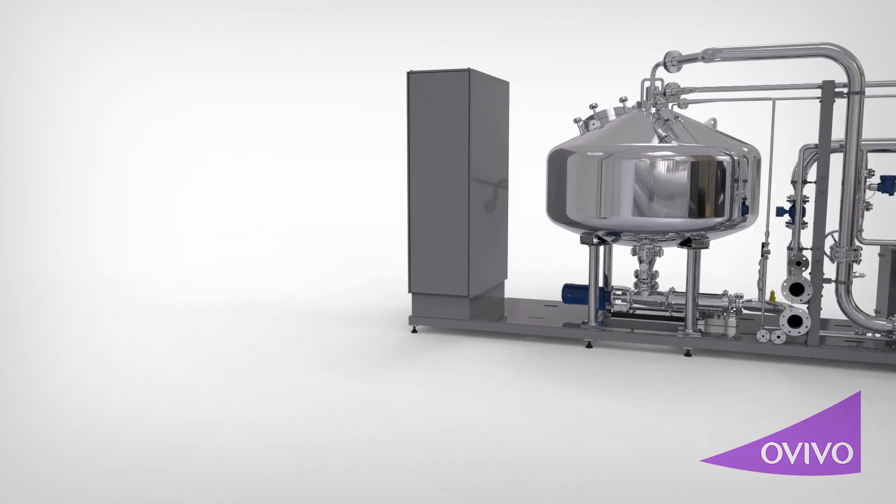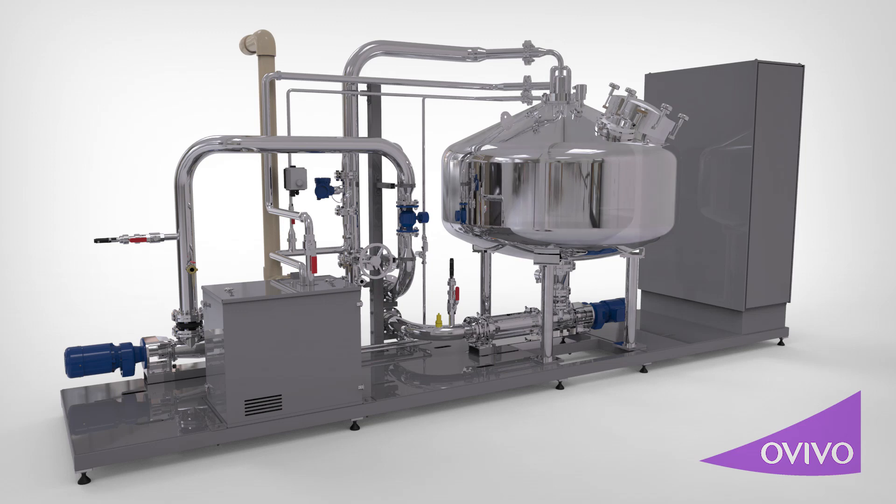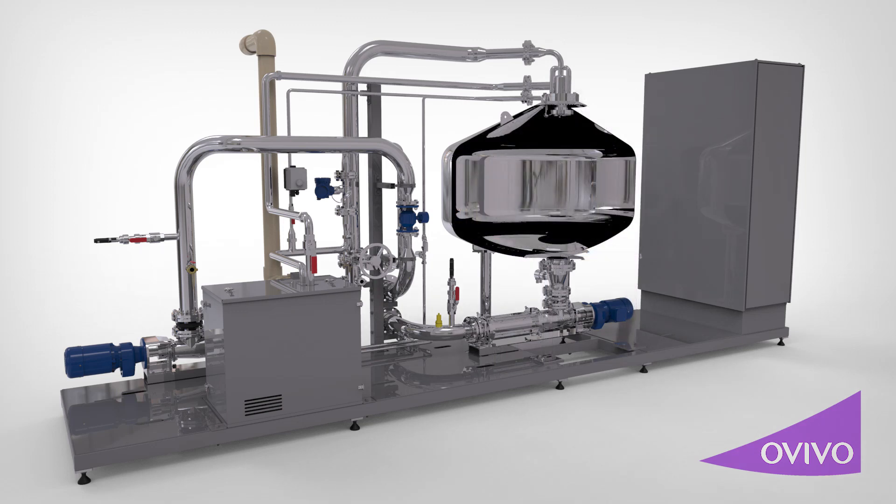The ELOVAC-P is a completely skid-mounted, plug-and-play compact phosphorus sequestration system that prevents struvite scaling.